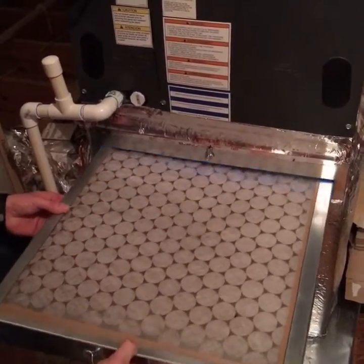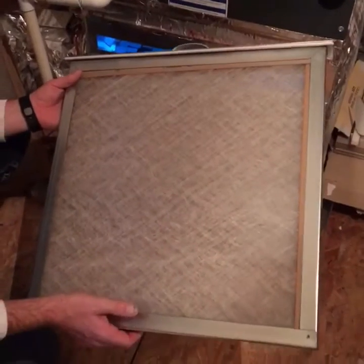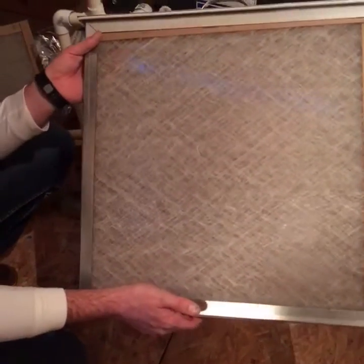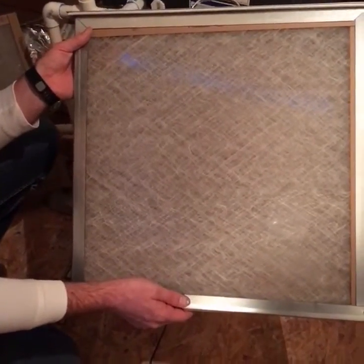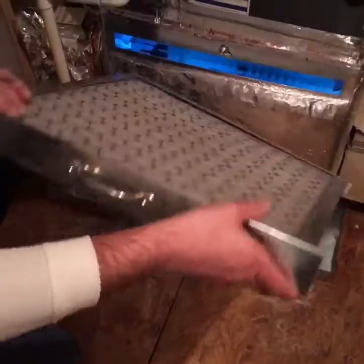All you need to do is pull out the filter rack, turn it over, and check and see. As you can see, this one is still clean — this does not need to be replaced. So all you do then is just put it back.